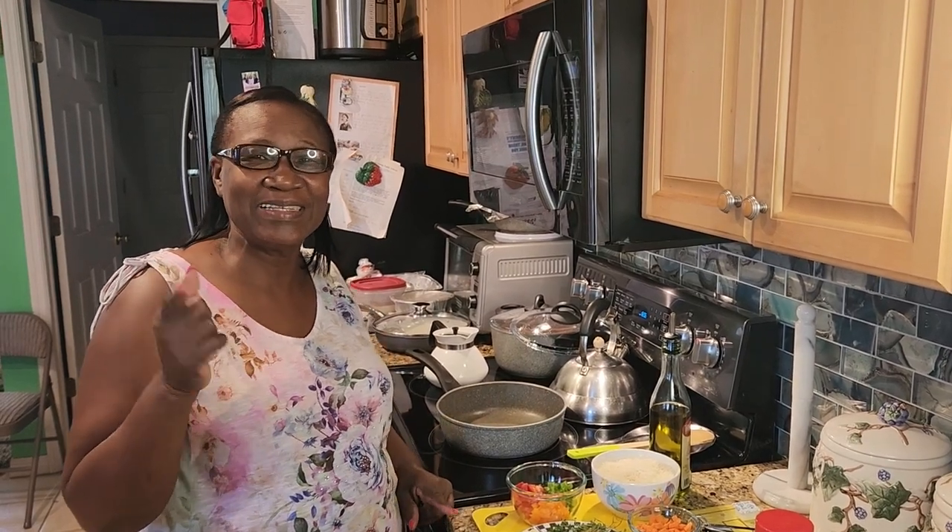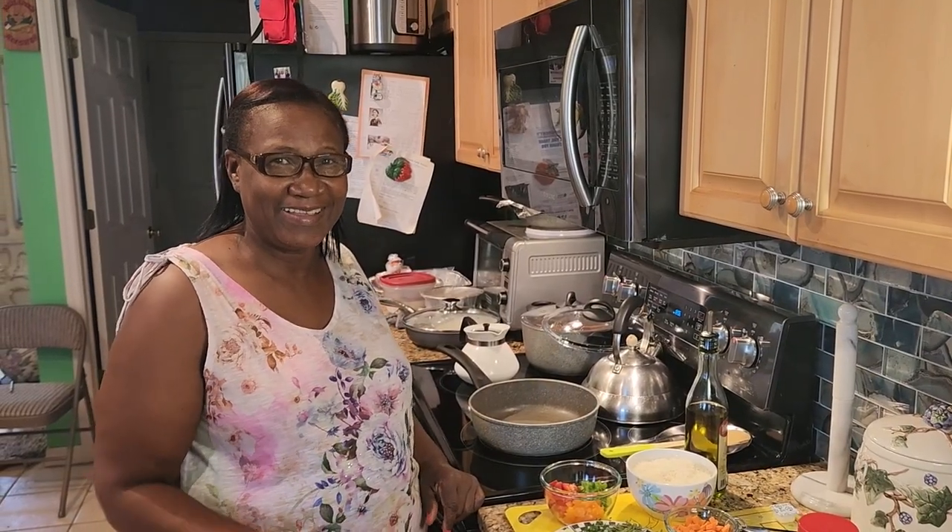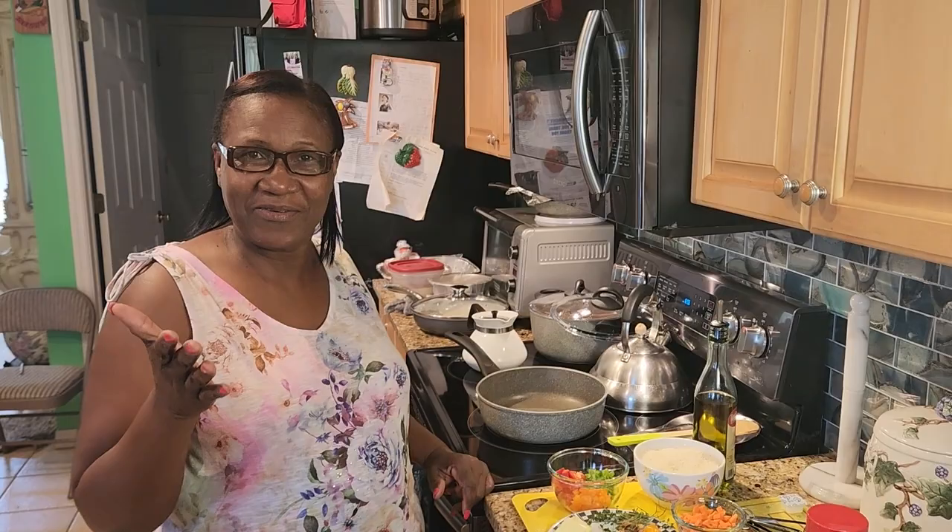Hey! Welcome back to my channel, my lovely peeps. Mama Peep is in the kitchen again today. So tell me, Mom, what's she making? Today I will be making some yellow rice.